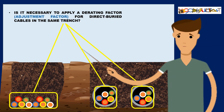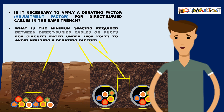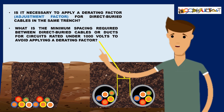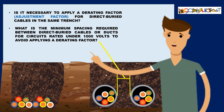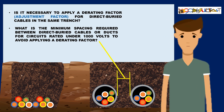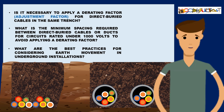Is it necessary to apply a derating factor for direct buried cables in the same trench? If so, what is the minimum spacing required between direct buried cables or ducts for circuits rated under 1000 volts to avoid applying a derating factor? Additionally, what are the best practices for considering earth movement in underground installations?